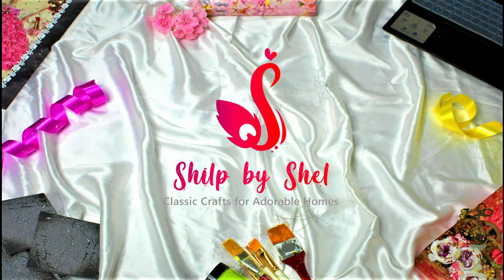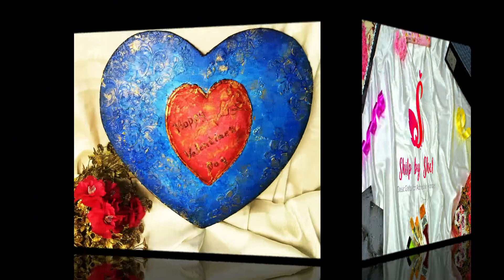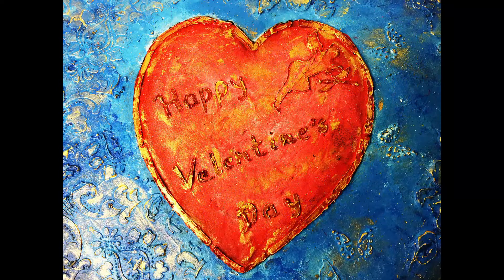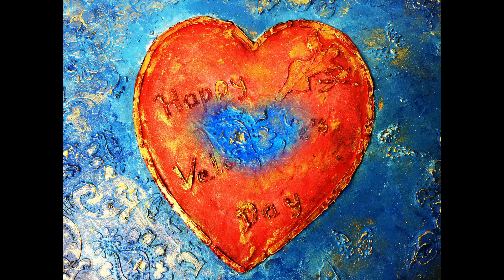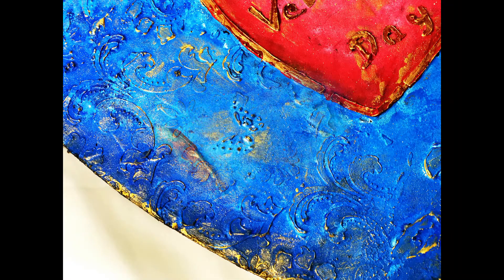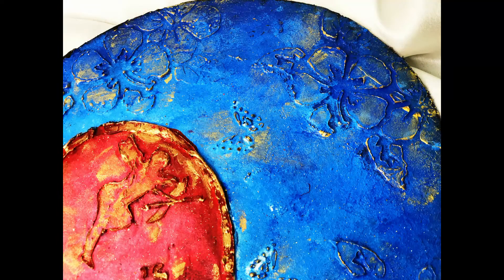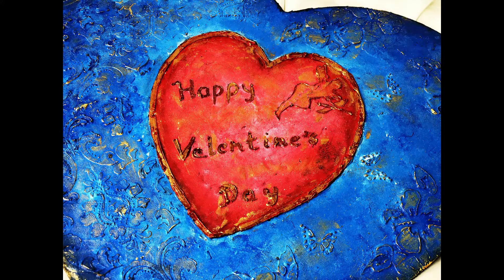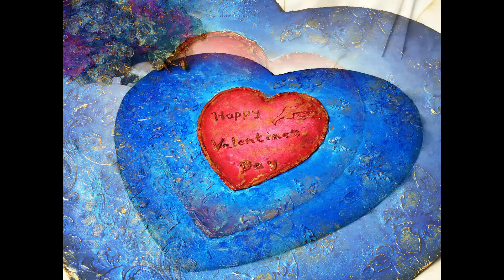Hello friends, welcome back to my channel Shilpa Shail. I am Sheldana Hal. Friends, my today's video is based on Valentine's Day. So here I am with a very beautiful heart shaped wall decor which is made with a homemade texture paste and a homemade stencil. So stay tuned till the end of this video if you want to give something amazing to your loved ones.